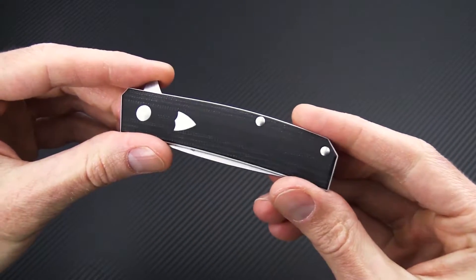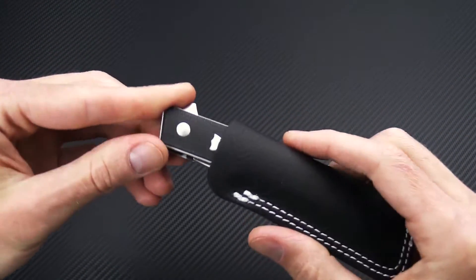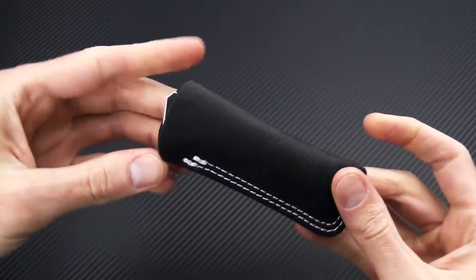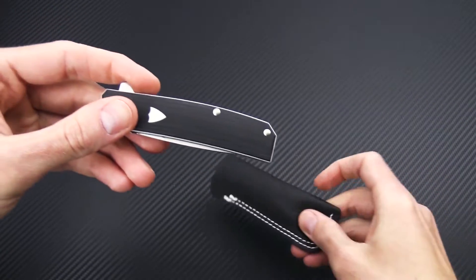No pocket clip for a very clean look. It's very slim and sleek in the overall design, and it does come with a high quality leather pouch for pocket carry, which is going to help protect from any wear from other items in the pocket.